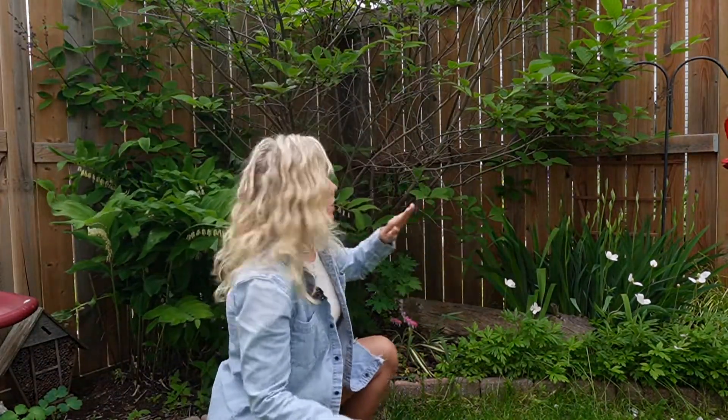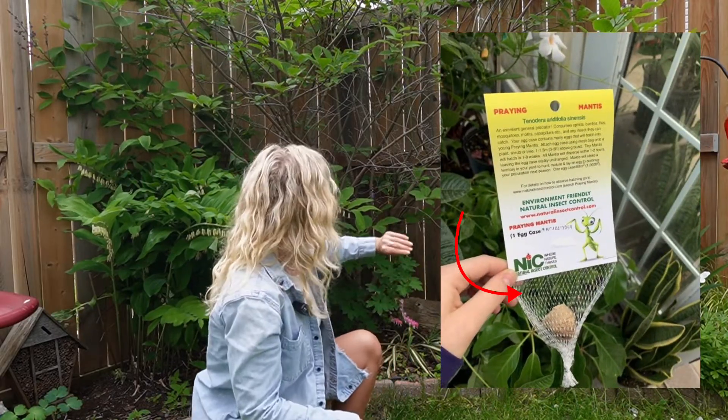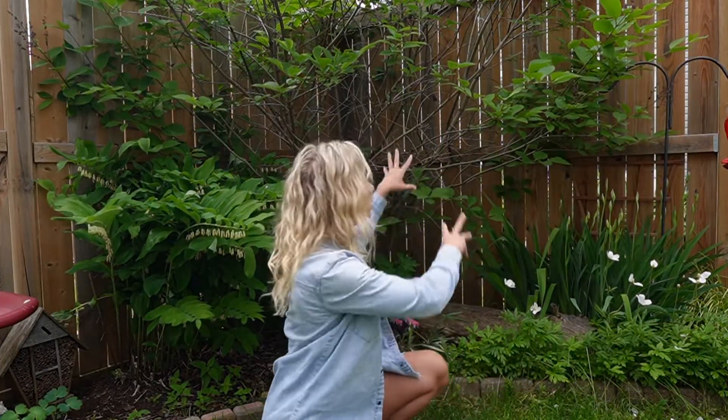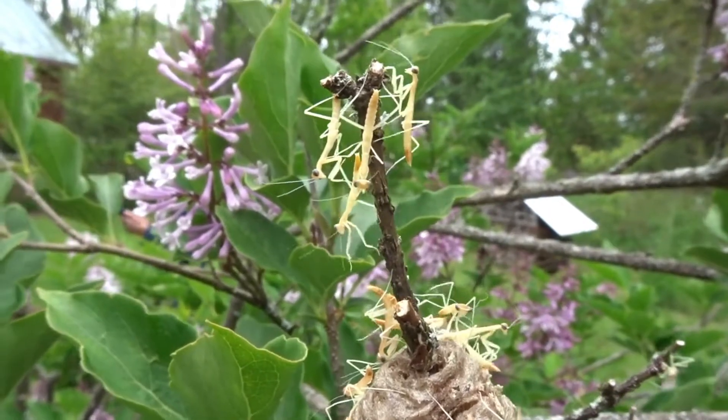When the egg hatches, all of the praying mantises come out and evenly disperse over one to two hours. If you don't want to hatch them inside — which I completely understand because it can get hectic and out of control — you can just hatch them outside. You just need to make sure you place them at least two feet off the ground. Your praying mantis egg sac comes in a mesh bag; you can stick it onto a branch. Make sure there's some foliage and leaf litter for the babies to hatch into, seek refuge, find shelter, and begin to hunt.